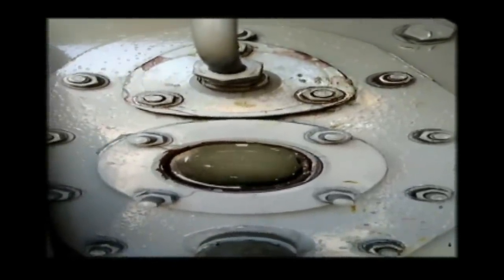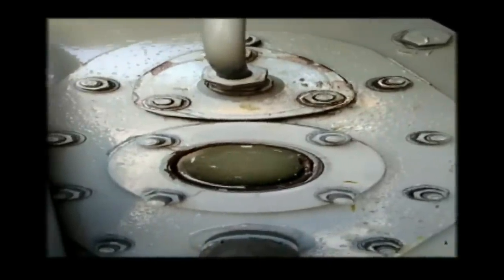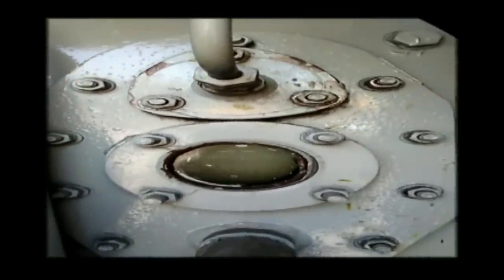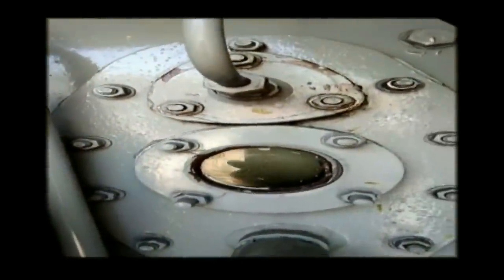The transformer oil filtration procedure: first the oil filtration machine is installed near the transformer. Then the oil inside the oil filtration machine is heated up to 70 to 75 degrees. Currently we are heating the transformer oil inside the oil filtration machine, and here you can see the circulation of the transformer oil.